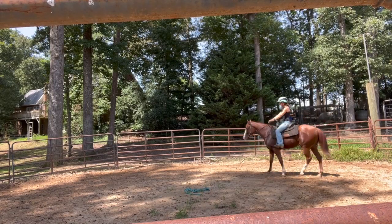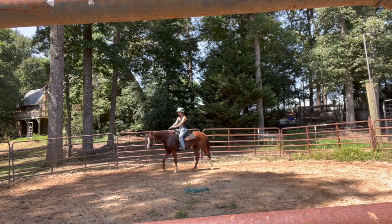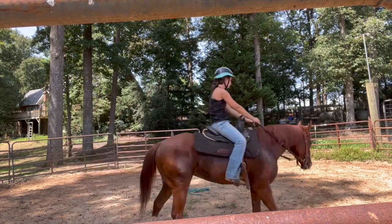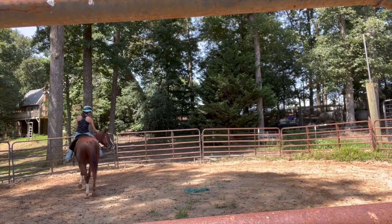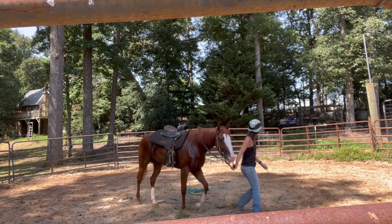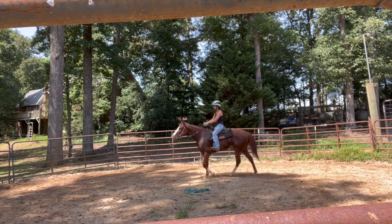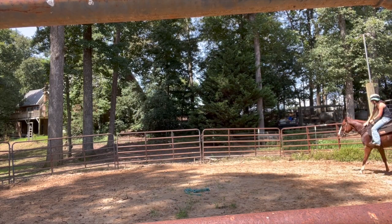She did so good during this ride, I'm not even kidding. Today I mainly focused on stopping and going, which we did the first two rides, but also letting her realize that the bit is not a bad thing. Whenever I tug on it to the right, it means turn right. Whenever I tug on it to the left, it means turn left.